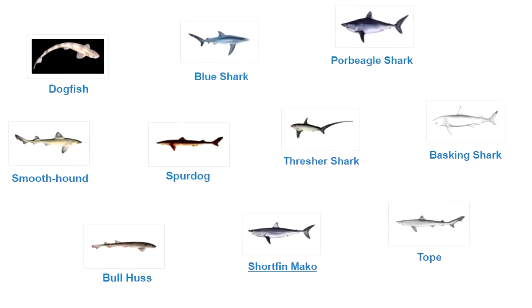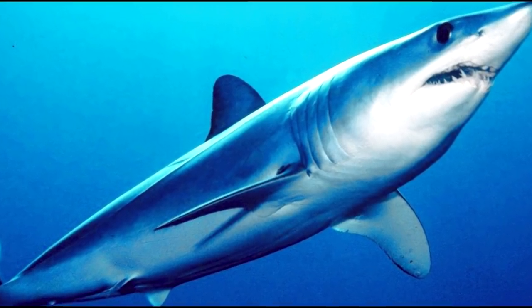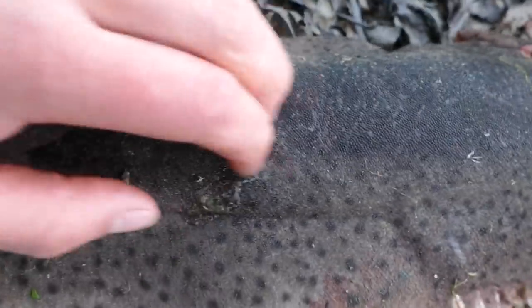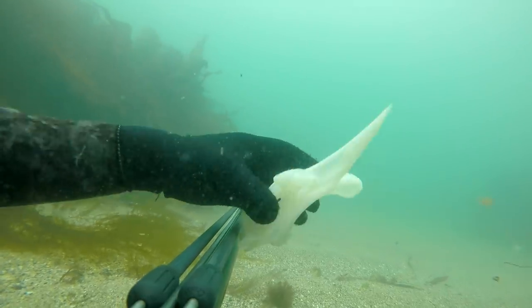There are over 10 species of shark which inhabit UK waters, from the humble dogfish to the brawny mako shark. They all have rough skin, 5 gill slits, and bones made of cartilage.